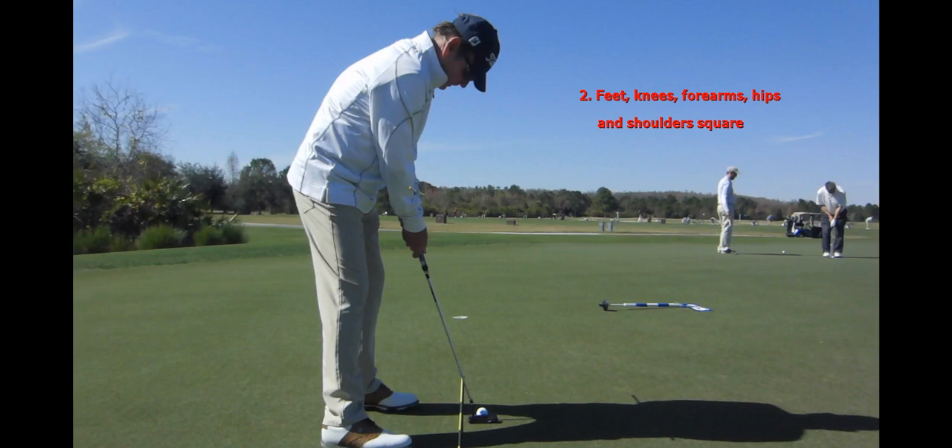When we look at this down the line, you can see my toes are ever so slightly open here, but my knees, my hips, my shoulders, and my forearms — which the putting stroke teacher helps me to get lined up square.